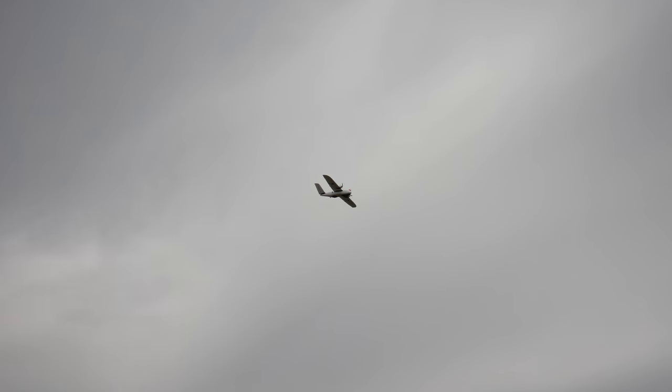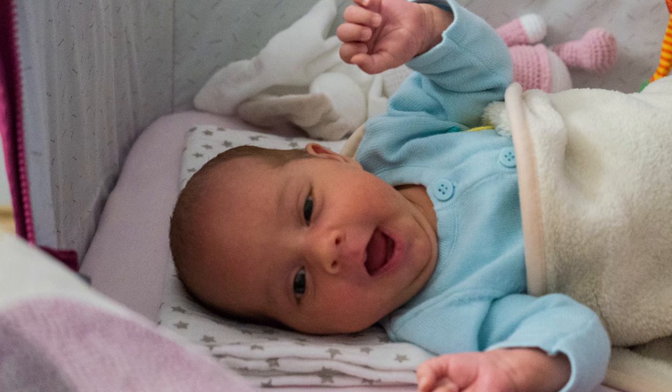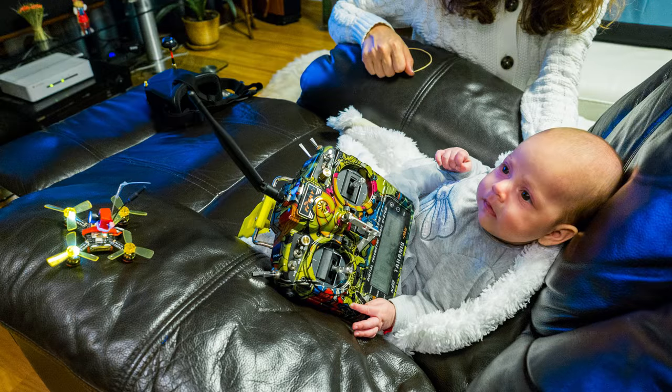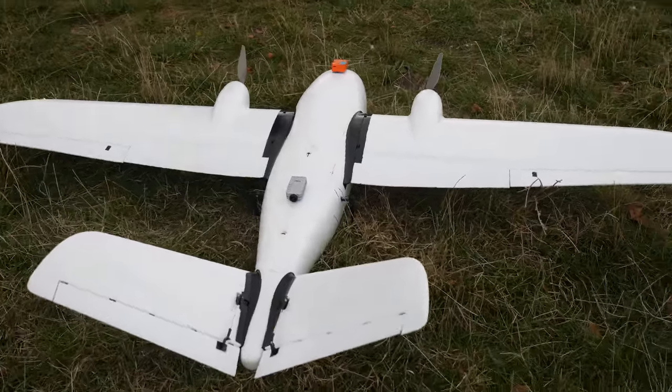Hello everyone and welcome back to Arxangel RC. I have to apologize for the delay in making this video and the Believer review, but things happened that were out of my control and totally messed up my schedule. Now that I'm back on track, here is the Believer mapping plane in all of its glory.